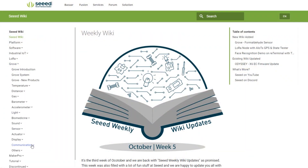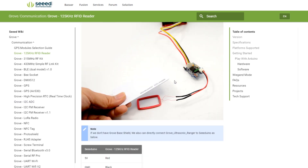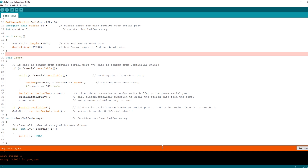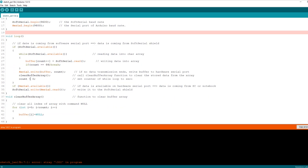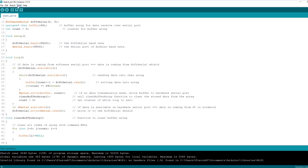Let's go onto the Seed wiki pages, look up the module, and scroll down to find the example code. Copy this into the Arduino IDE and hit verify. You might find that you get some errors — these are because when you've copied the code over there are some hidden characters that the compiler doesn't like. The compiler will highlight these lines; you just need to go through and delete what looks to be a space. Once you've done that, upload it to the board and open up the serial monitor.